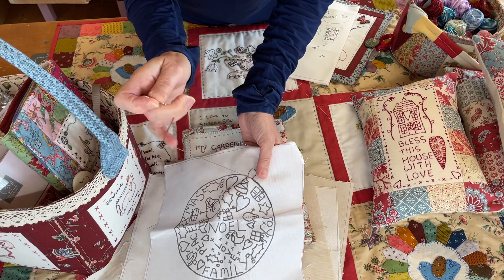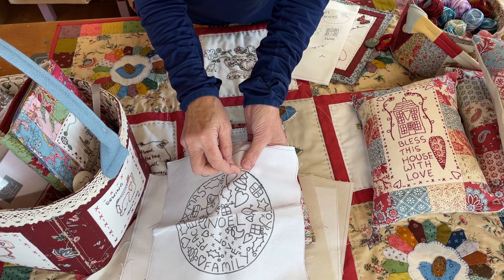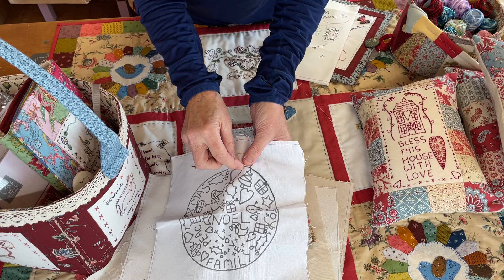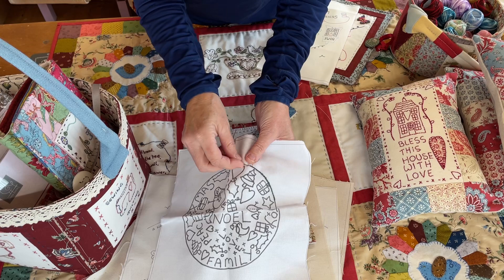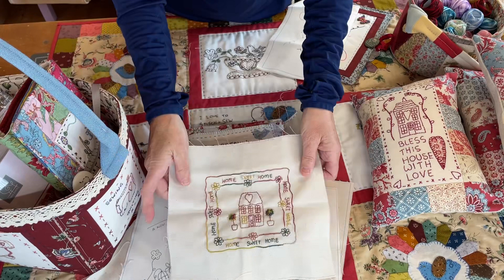The way I remember to do stem stitch is you go right, left, right — so you go right, you go left back on yourself, and then you go right again. This is a Valdani Purlay thread which is variegated, brilliant for doing these stitcheries, especially the Christmassy ones — it's now going green into a sort of a beige colour. Here's another one I did in sort of autumny colours. I'll be doing that for an autumny stitchery show — probably in September.